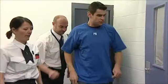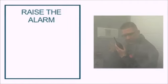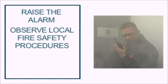Let's run through that again so you know the procedure. At the first sign of fire, it's essential to raise the alarm and carry out a dynamic risk assessment in accordance with the local fire safety procedures.